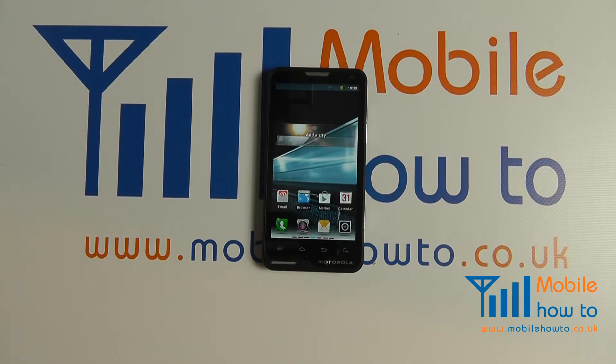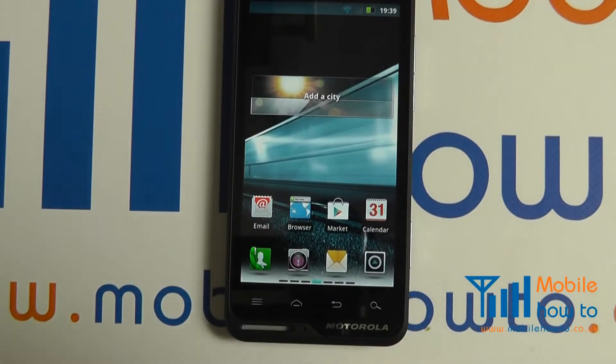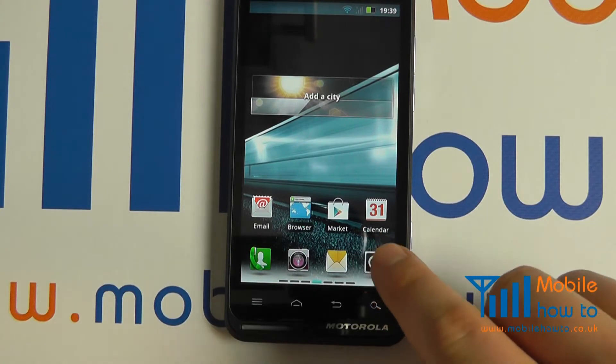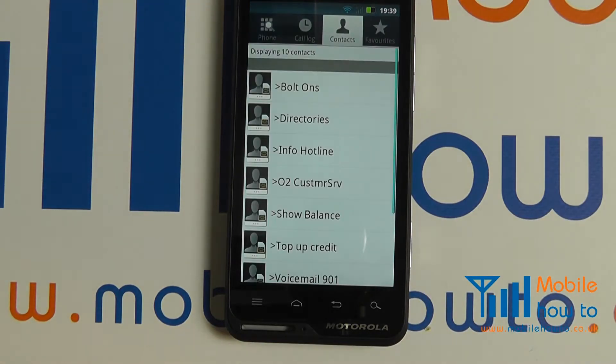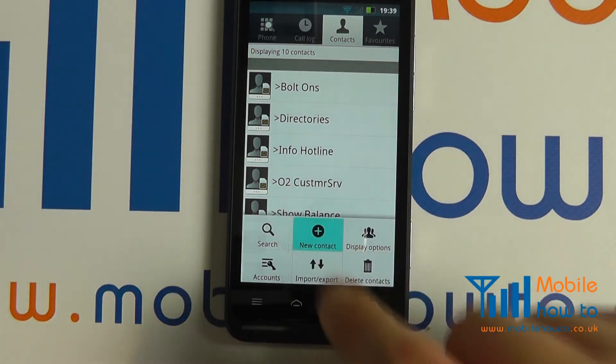In this video we show you how to add a contact on the Motorola Motolux. With the device switched on, click Applications, select Contacts, click Menu, click New Contact.